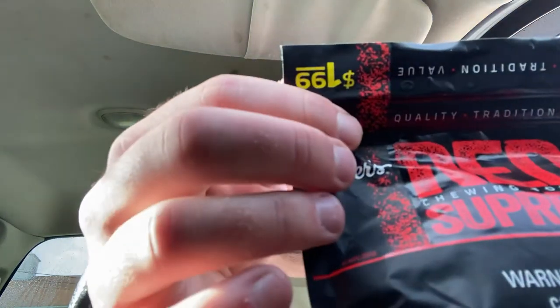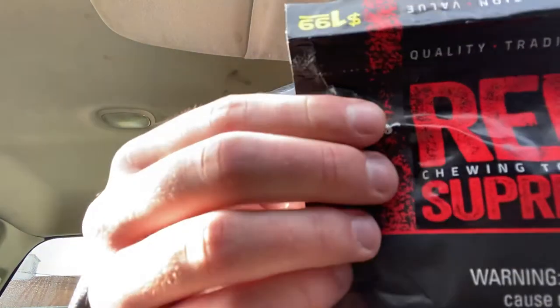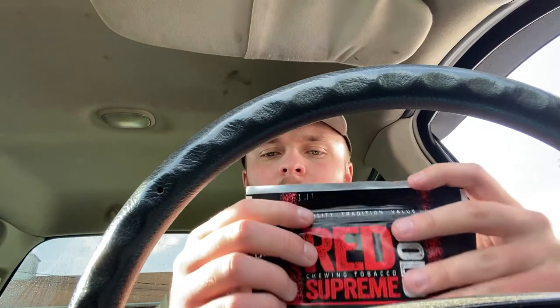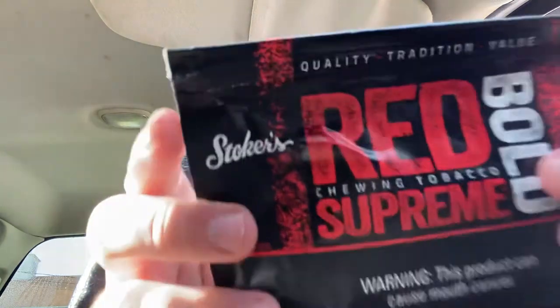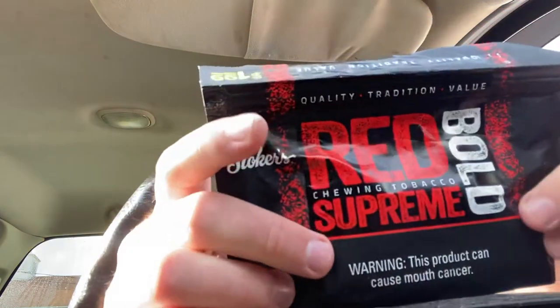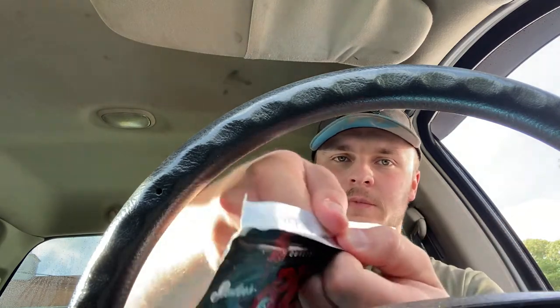I got this bag for $1.99 — pretty cheap for chew. It's a three-ounce bag, just the standard size. Most Stoker's bags you see are the big ones, but yeah, that's what's on the agenda today. I'm not a big chew fan, but from time to time it is good to have a good chew. Let's go ahead and open it up.